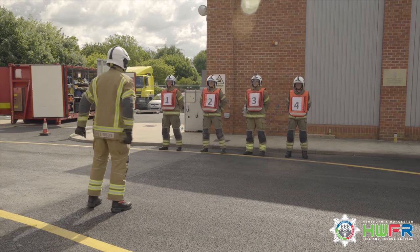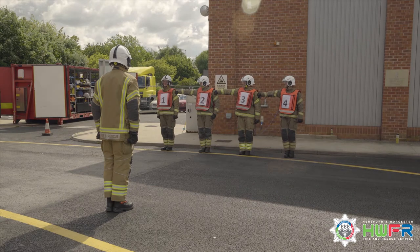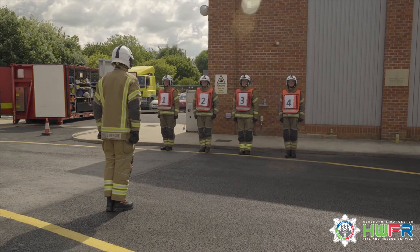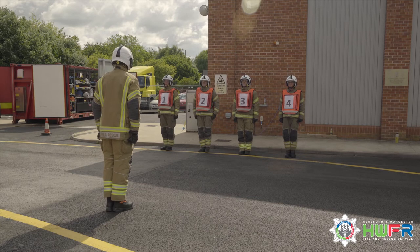Prior to any drill you will be on the squad line. You will be brought to attention and the order right dress will be given. You will be numbered right to left, appropriate to the drill. You will then be numbered in crews.